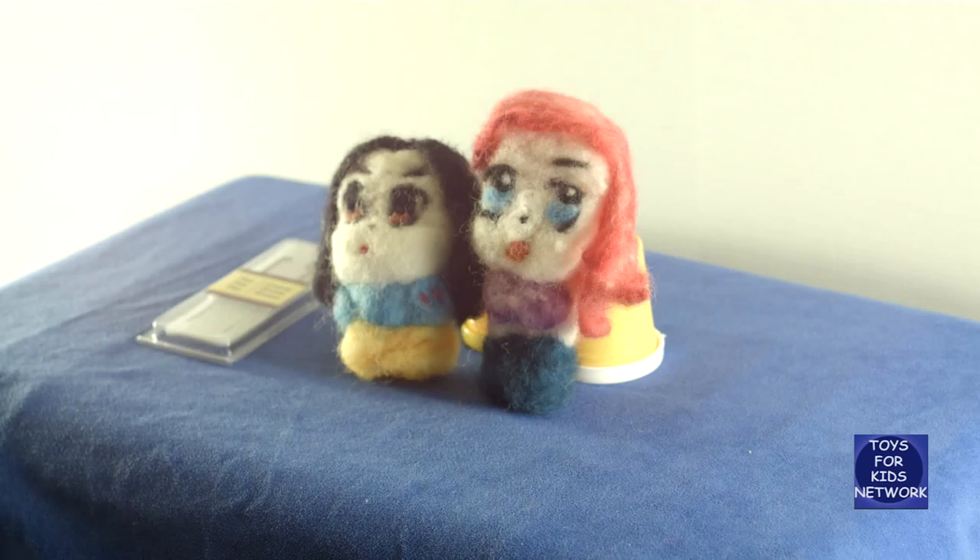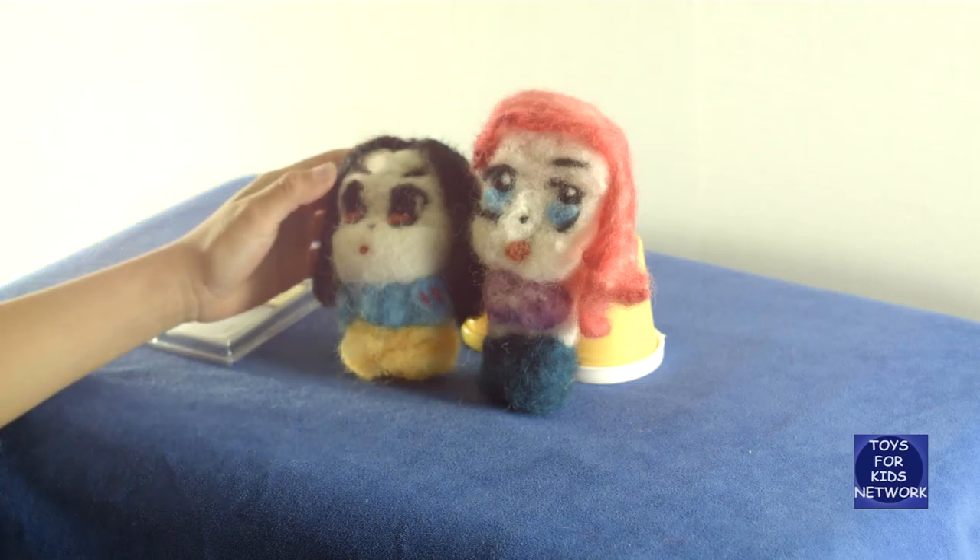Hello, this is Toys for Kids Network, and what we have here are these needle-felted Disney princesses.